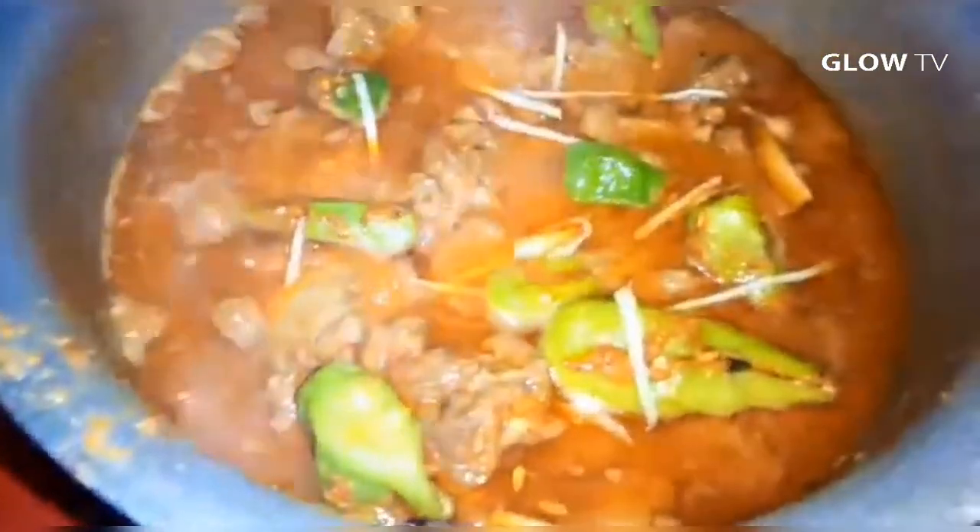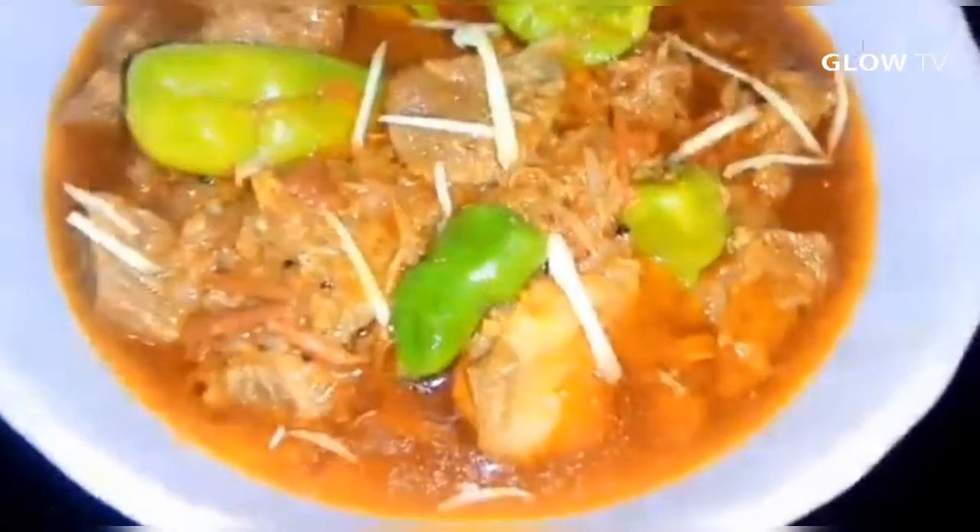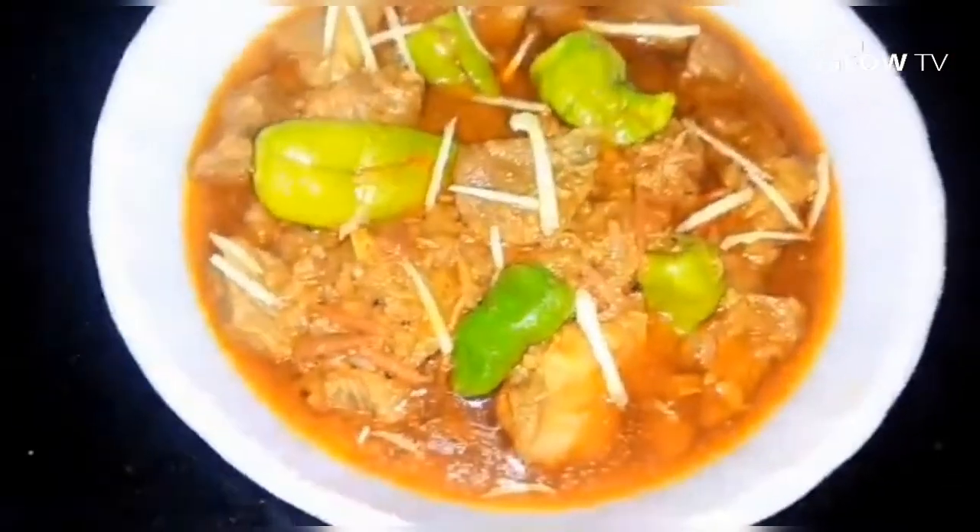Try it with friends and family. Please share it. The recipe is ready — you can eat it with naan, sadi, roti, and chapati.